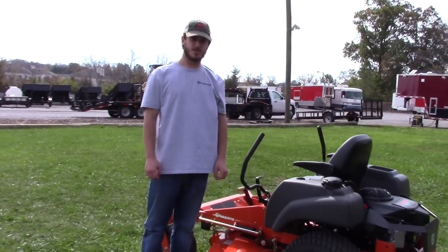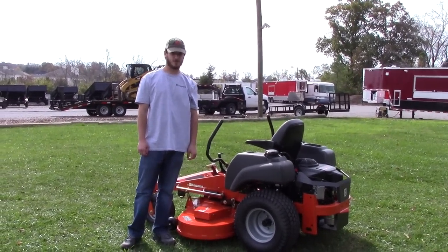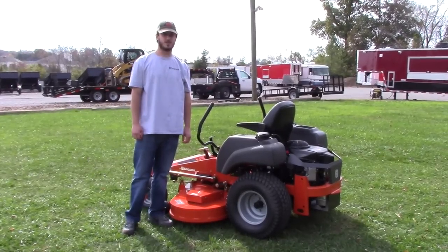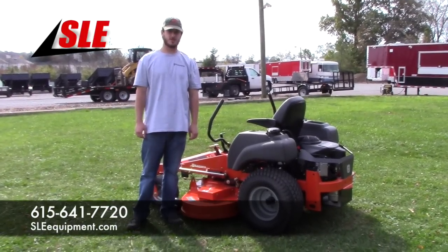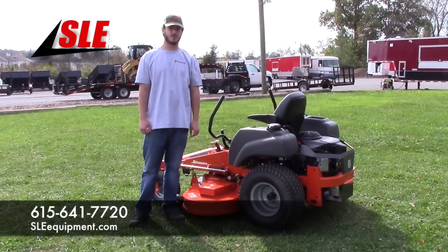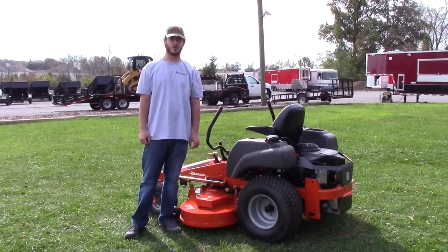The ground speed on this machine is eight and a half miles an hour forward and five miles per hour backwards. The warranty on this machine is going to be a three-year residential, one-year commercial. Any questions you've got, give us a call at 615-641-7720 or visit our website at www.sleequipment.com.